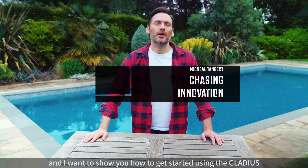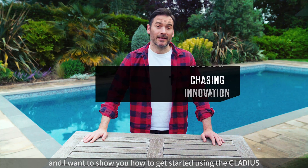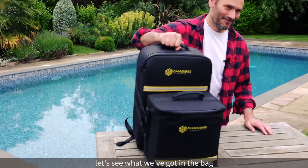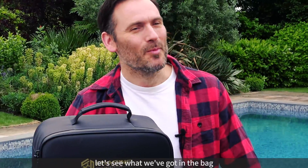Hi, I'm Michael and I want to show you how to get started using the Gladius. First up, let's see what we got in the bag.